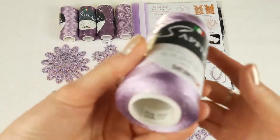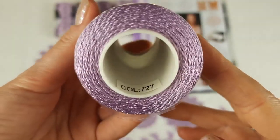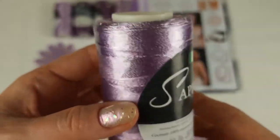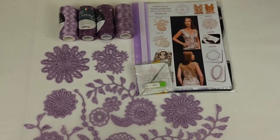First color: light purple. With this color I worked and created all these elements. You can see everything closer right now. One cone has 100 grams and the number of this color is 727. We have two cones like this.